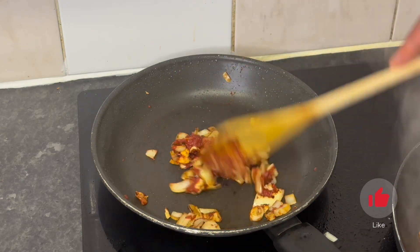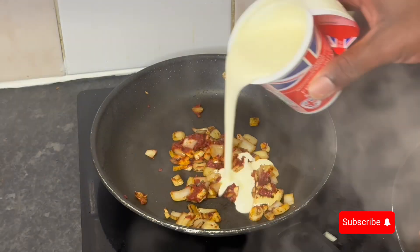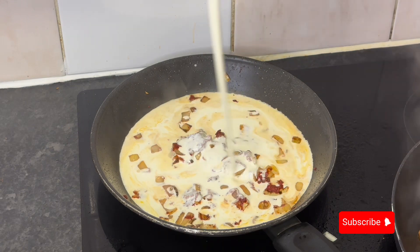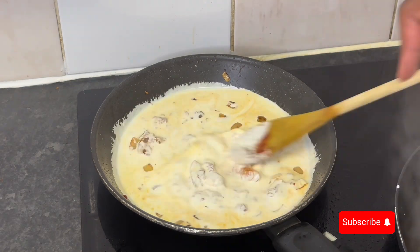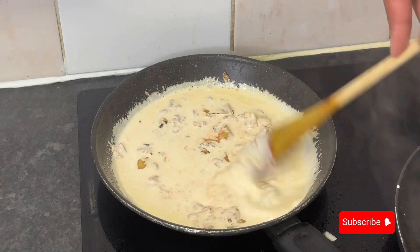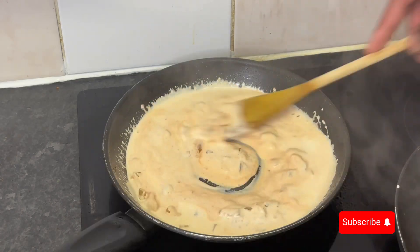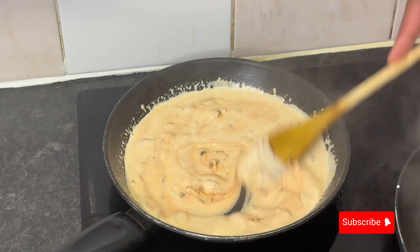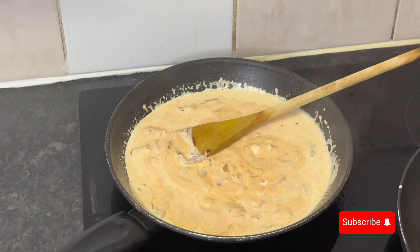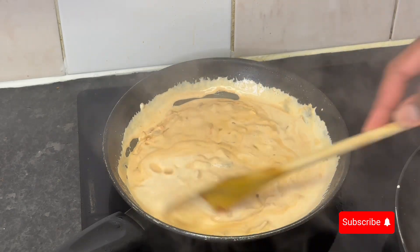Now add your tomato paste — I ended up using only half because I didn't want it too tomato-heavy. I was leaning toward the milky, creamy side today. Let the tomato paste toast for a minute or two with no extra oil, then go in with your single cream, heavy cream, or double cream depending on your preference. I went with single because I don't enjoy too much creaminess in a cooked dish.